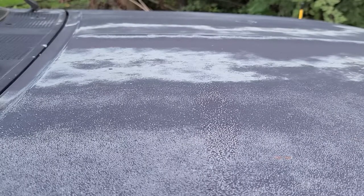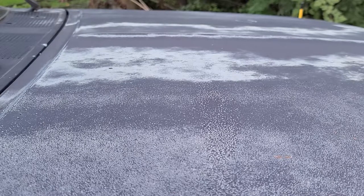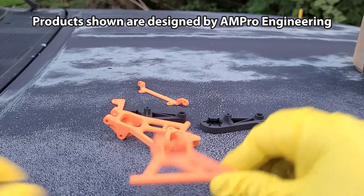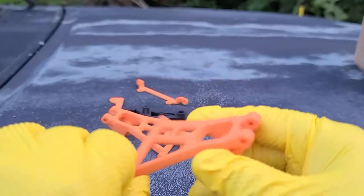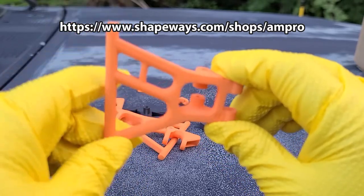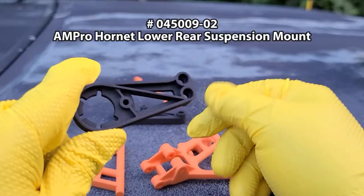So I've decided I want to improve the handling of the car. After watching a bunch of videos by AmproEngineering, I then hopped over onto Shapeways website, went to the AmproEngineering store, and ordered the front suspension upgrade parts and rear suspension mount.